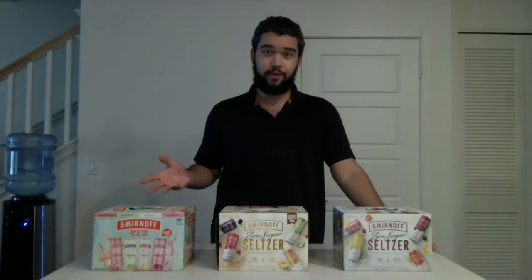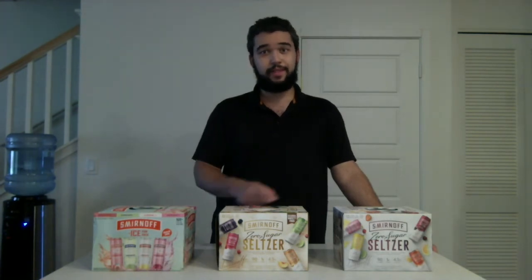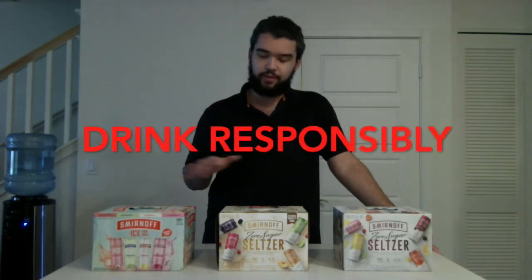Smirnoff has alcohol in it — 4.5% alcohol in each of the cans across all three variety packs. If you want to try any of these variety packs, remember drink responsibly. After I try all 12 flavors from all three of these variety packs I'll be staying home, because that's how I drink responsibly.